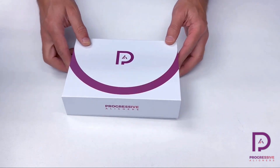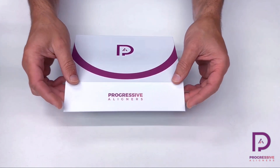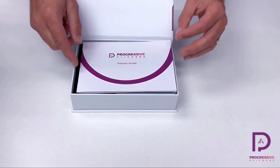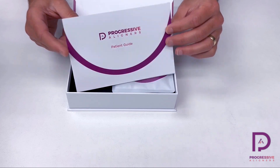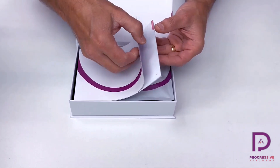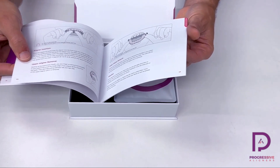It's a nice looking box, looks and feels great. It's got a nice little magnetic closed lid, and inside is going to be the patient guide. So they have their instructions with them — how to use the aligners, care instructions, how to take them in and out of their mouth.